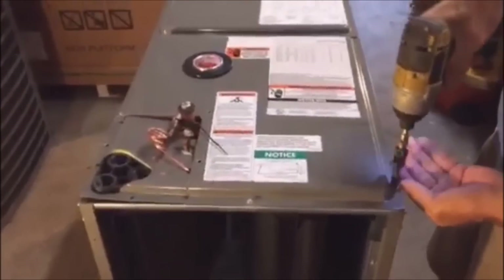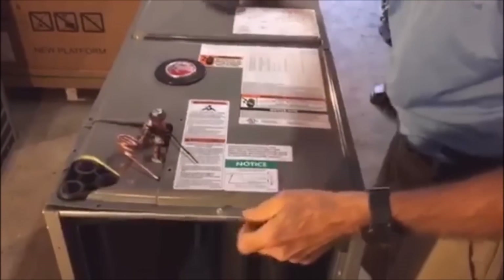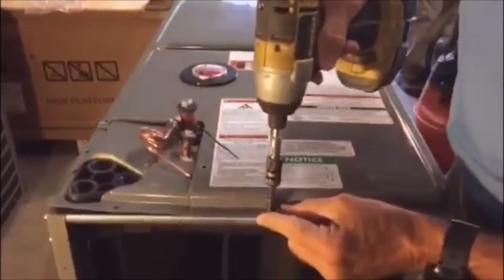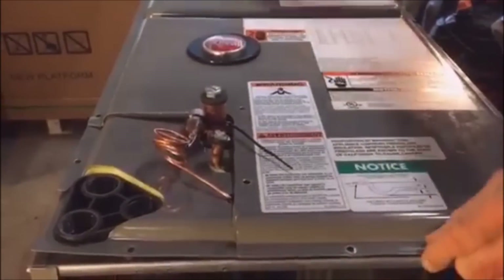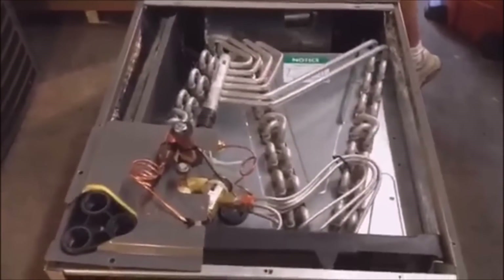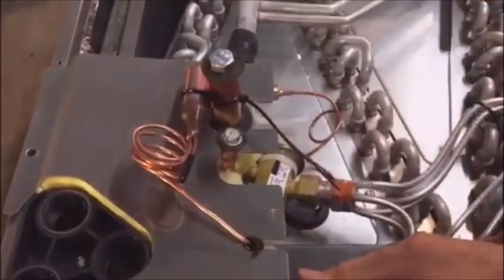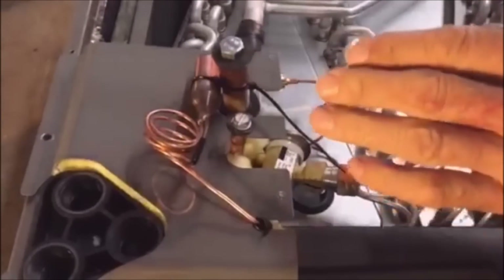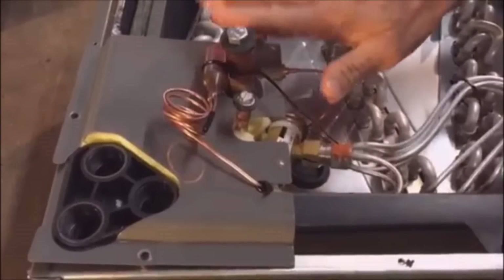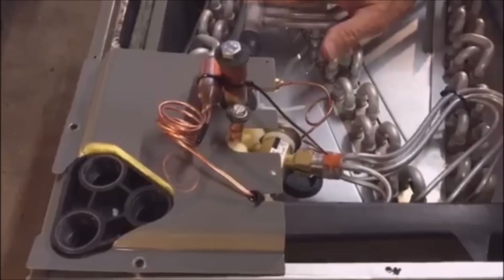I've already taken some screws out, so I'm going to go ahead and pull this loose. One thing I want to point out here is the TXV. Before we do anything, we want to make sure we have nitrogen in this coil — it's factory nitrogen charged at around 150 psi.